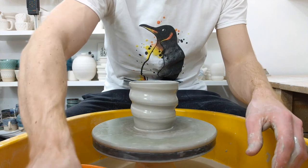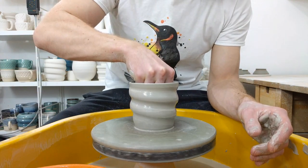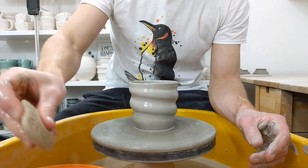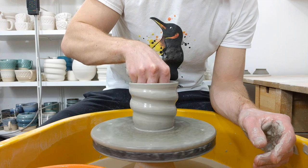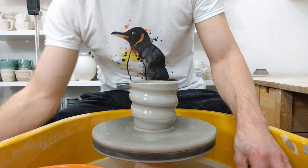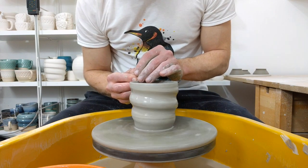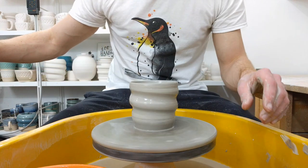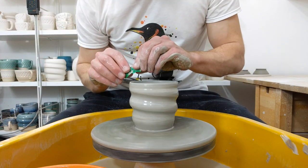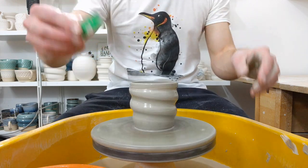Once you've evened out the rim, get all the water out of the bottom — that's quite important, you don't want water sat inside your piece as it will ruin the clay. Speed it back up, which makes it easier to neaten up the rim. Then I use a little strip of plastic taken from one of my clay bags, fold that over the rim, and you have a burnished smooth rim.